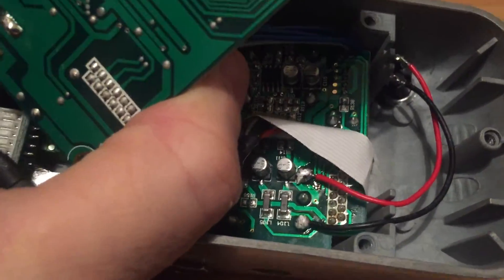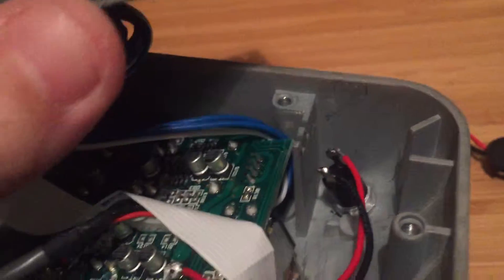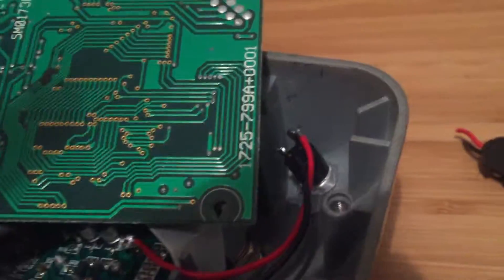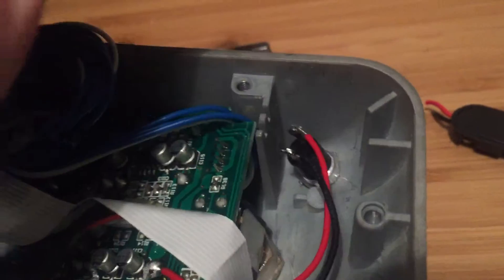I'm just going from the outside of the tap tempo jack to an SPST temporary switch, normally open. And that's it — the hardest part was drilling on the surface.